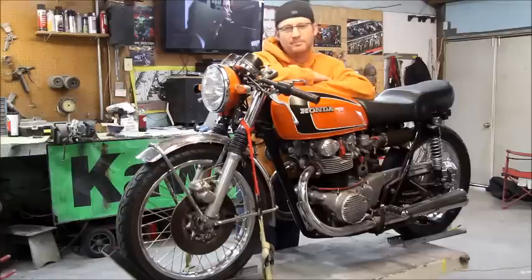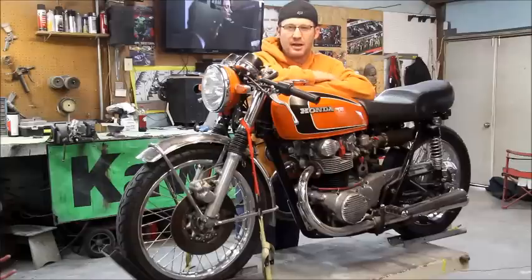This bike right here, we're going to video the transformation into a little cafe racer. I've tried staying off of this one for a long time. It's been a really nice little stock bike, but like everything, I'm bored.